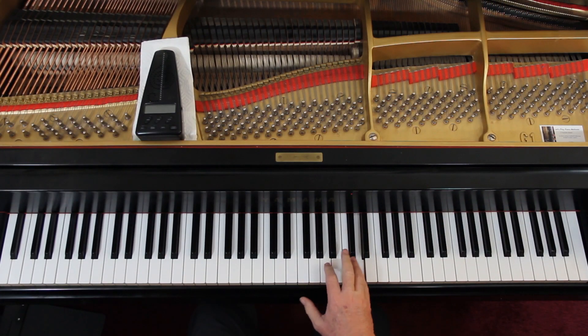Two-four time, got a pickup beat — half a beat. So we're coming in on the and of two. So it's one and two and one. I just feel the sixteenth notes — two sixteenth notes in there.